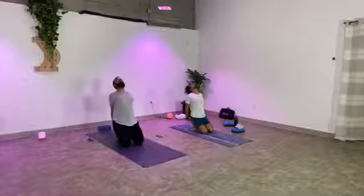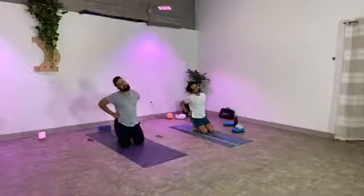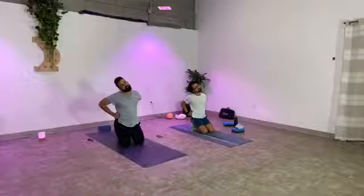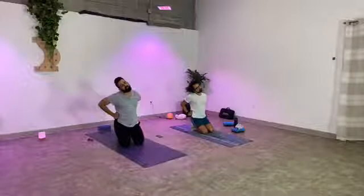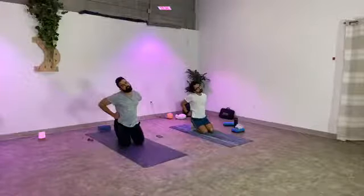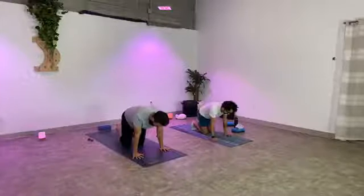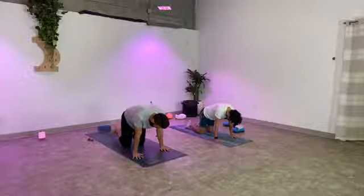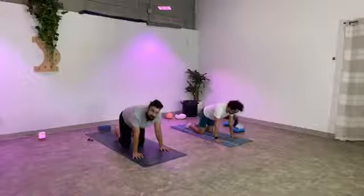Straighten back up, hands onto your left hip, drop your left ear towards your left shoulder, breathe into the right side of your neck. One more big breath here, stay on your feet. Then untuck the toes — tap your feet out if you need to, wiggle the toes, circle the ankles, whatever you need. Then tuck the toes back under, lift yourself up — downward facing dog, hips up into the air. Pedal your feet out while you're here, bending one knee then the other.